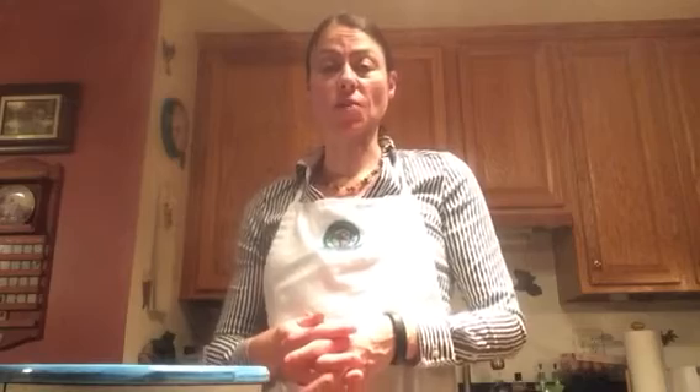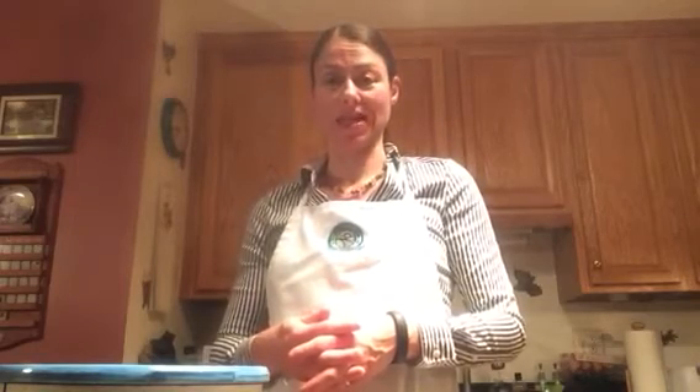Hi and welcome back to my kitchen. My name is Melissa Leroy. I am a holistic nutritional practitioner and I currently work with Dr. Joseph Picone at Foothills Wellness Center.